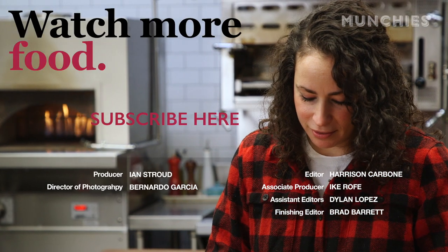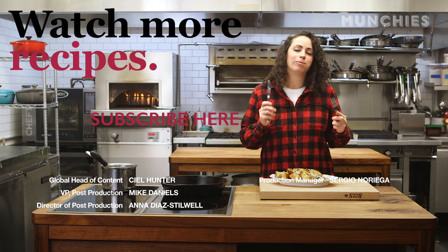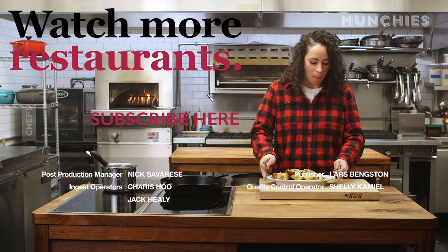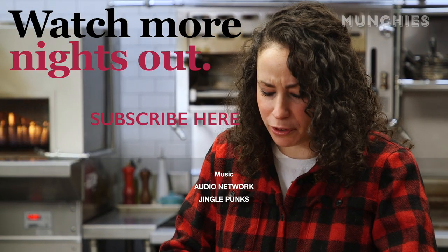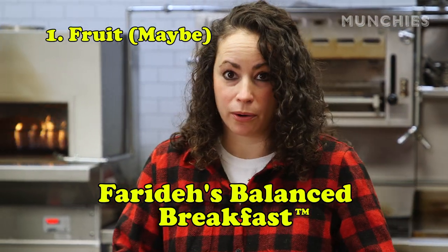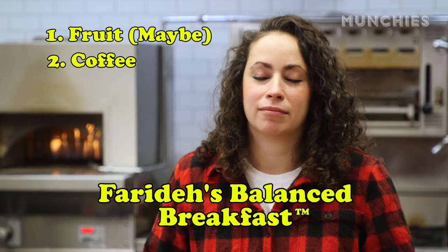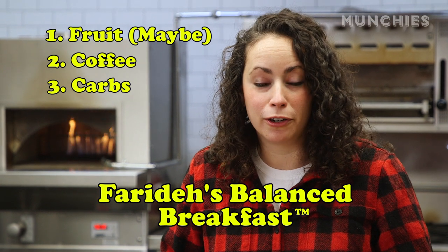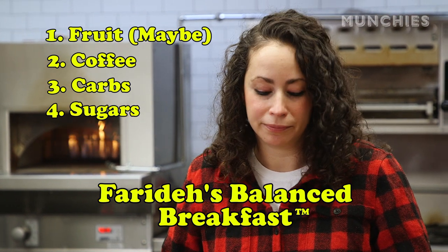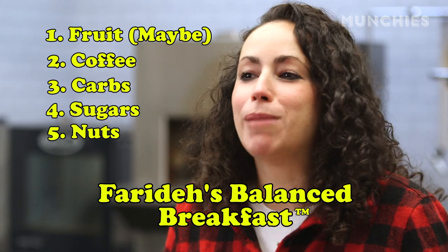This is going to be good. Mmm. Good way to eat your eggs — it's like a complete meal. You've got your fruit with the coconut — coconut's a fruit, right? You've got your coffee, which is something you need. You've got bread for your carbs, you've got your sugars, and you've got your nuts. A fully balanced breakfast.